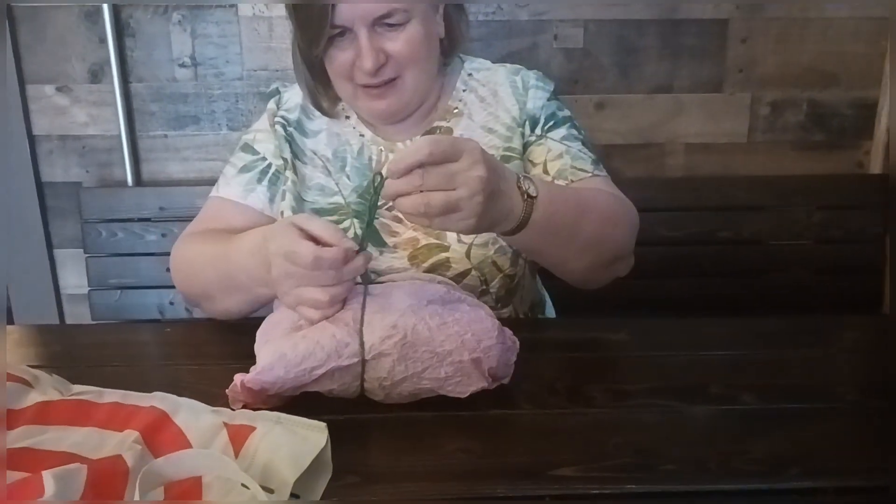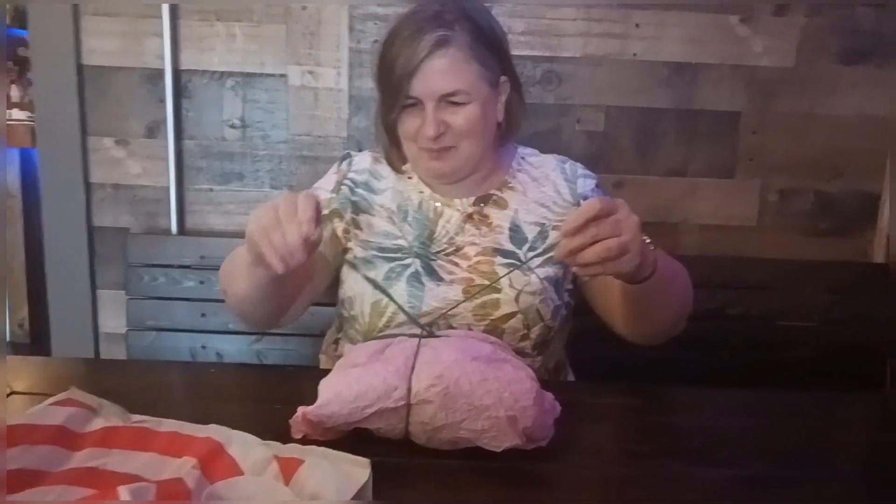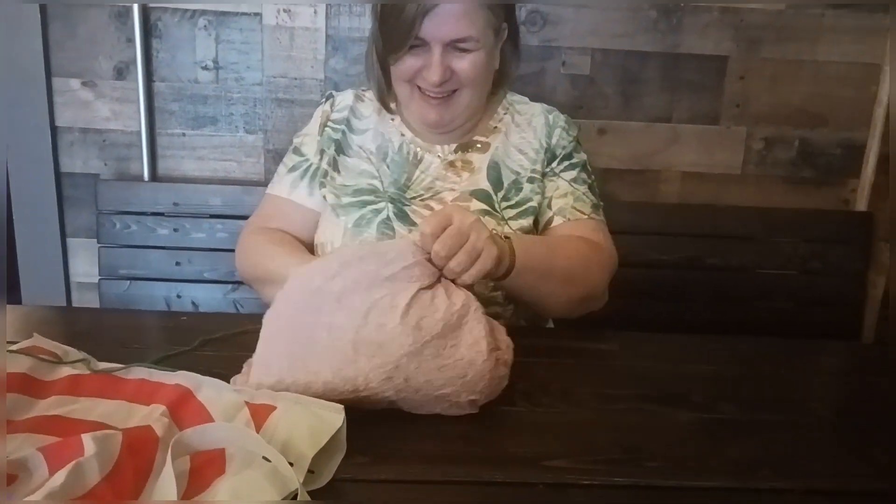Okay, so it's in a Target bag, tied up with yarn — it has a bow actually. Flip it over, you could just untie it. Yarn bowl, guys! Of course we're gonna use a yarn bowl. This is so exciting! I hope you like it. I'm sure I will!